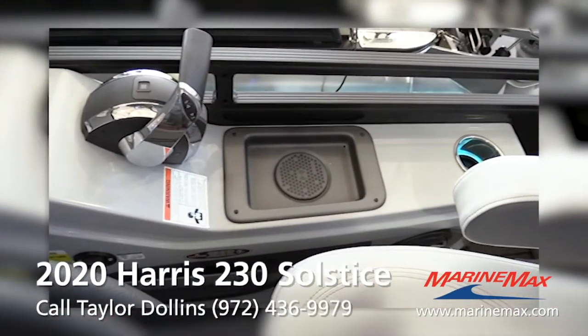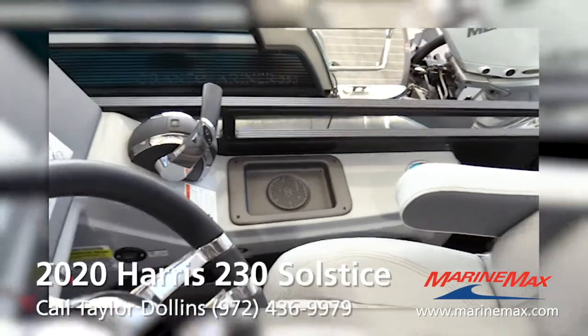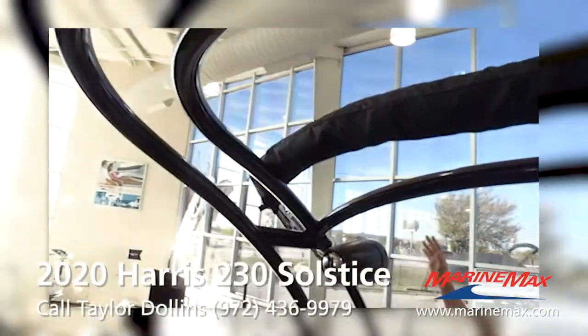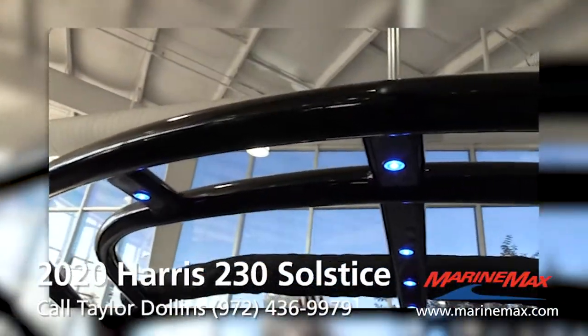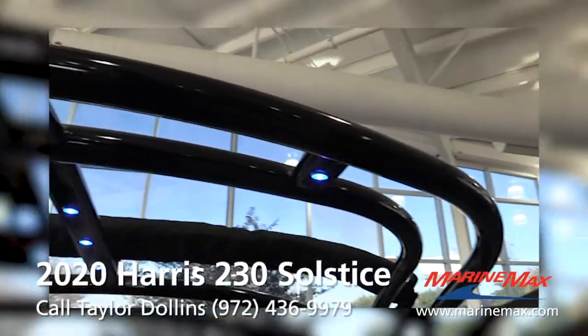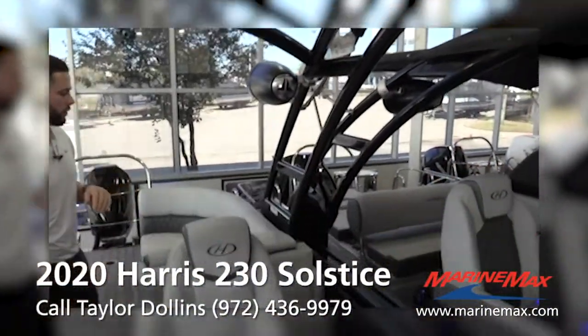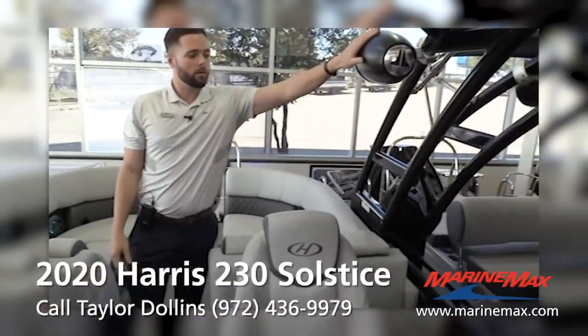This boat will hold 11 people. We put the double bimini on this boat with the tower — it does not have the canvas on it right now, but this whole boat can be fully shaded. JL tower speakers as well.